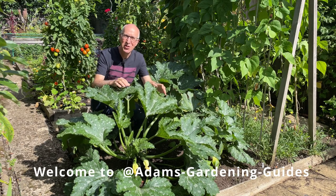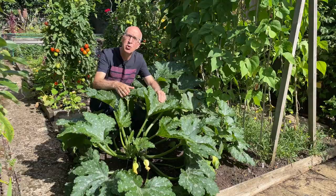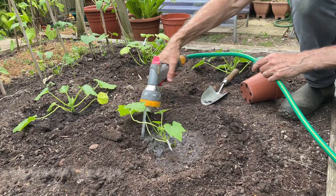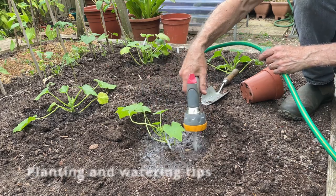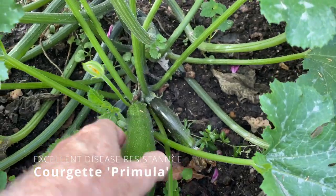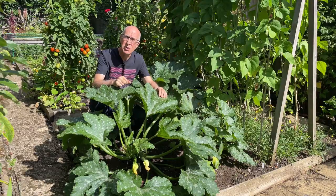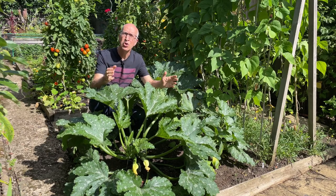Hello and welcome to my kitchen garden. Today I'm going to tell you how I grow courgettes or zucchini. I'm going to run through how I sow and grow them, some practical tips for planting them out to make watering easier through the summer, and also highlight some of the varieties I grow here — especially the disease resistant ones which won't go down with mildew during the summer. Stick with me for a full growing guide for courgettes.